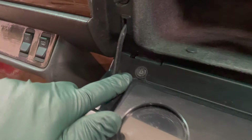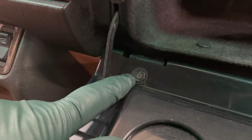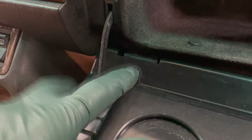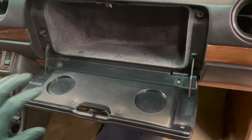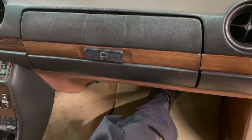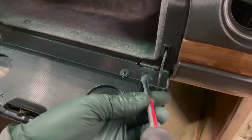Come on over on the left side here and you can see what it looks like with this new special nut installed. So if you're having problems not only with this part but with the latch mechanism, I have kits on my website that can help you get your 123 glove box working properly.